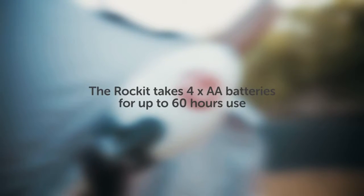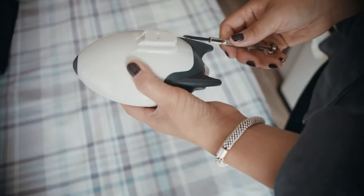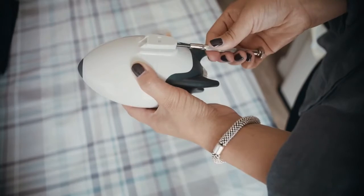The rocket takes four standard AA batteries, which give up to 60 hours of use. Undo the screw in the rocket attachment — it won't fall out.